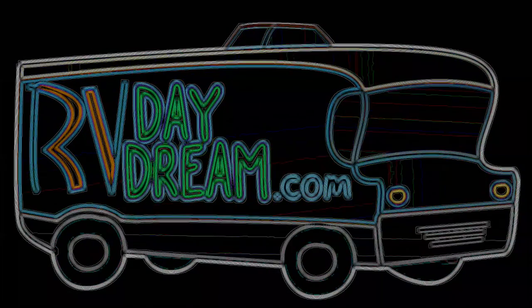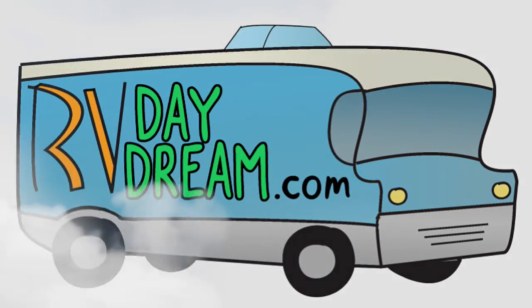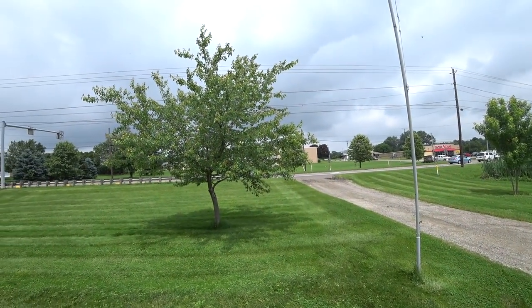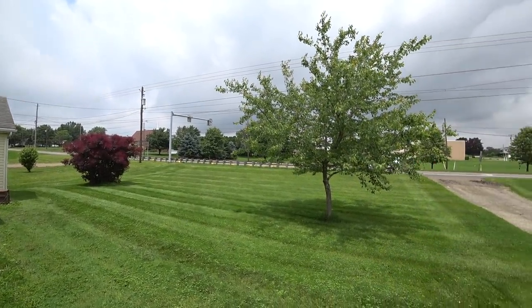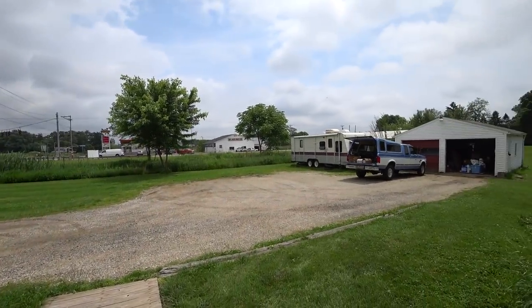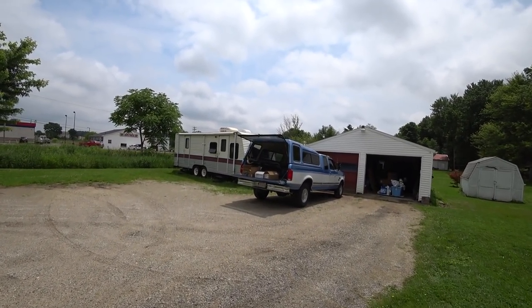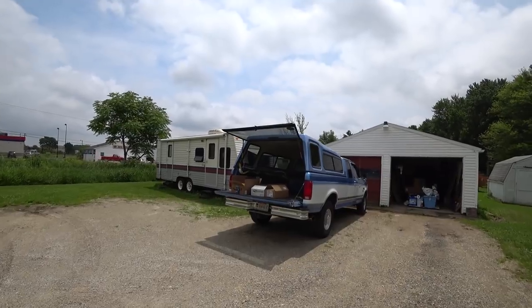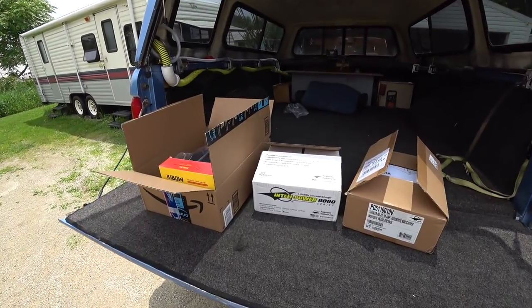Hey YouTube, welcome to RV Daydream. It's a beautiful day out but that's about to change — we have thunderstorm warnings going on. It does look a little dark over there, the winds kicked up, and with the humidity the way it is it's probably going to storm. We're at about 74 degrees so not too bad temperature-wise.